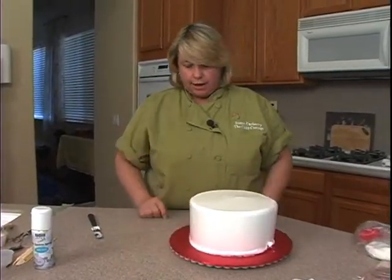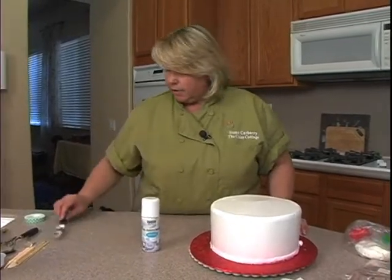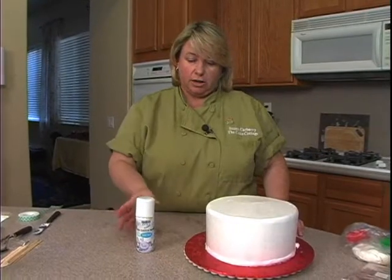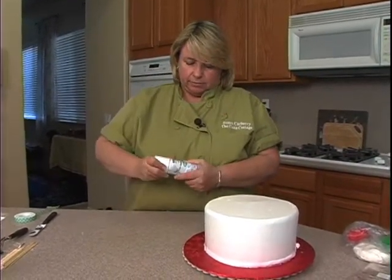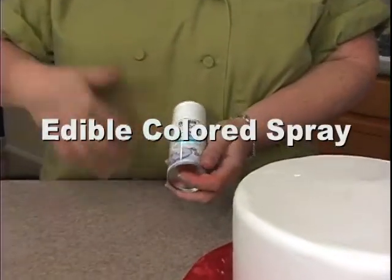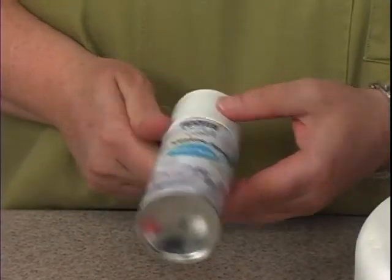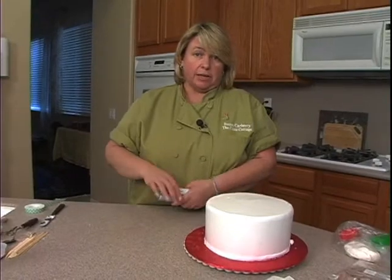So we're going to do a Christmas theme. I was thinking about bringing the airbrush, but a lot of people don't have an airbrush. So this right here is a spray — this one's a luster spray in Baby Blue. There are also other sprays. This one you have to get at a cake decorating supply store. There are other ones in craft stores that are blue but don't have the luster, but you can still use them.